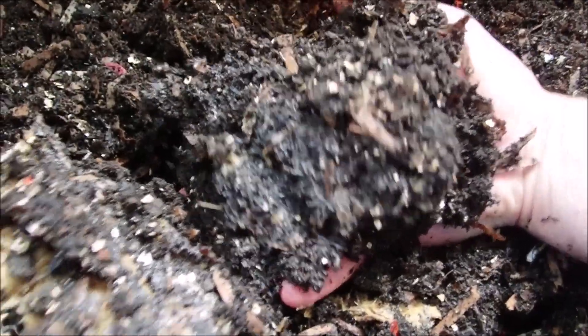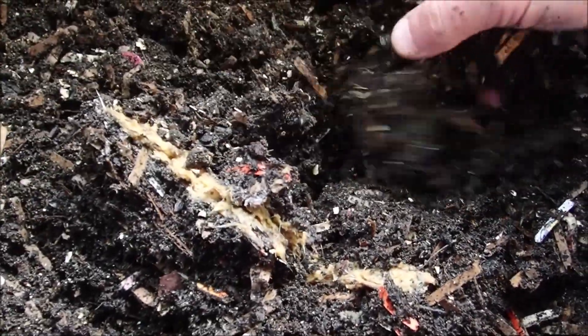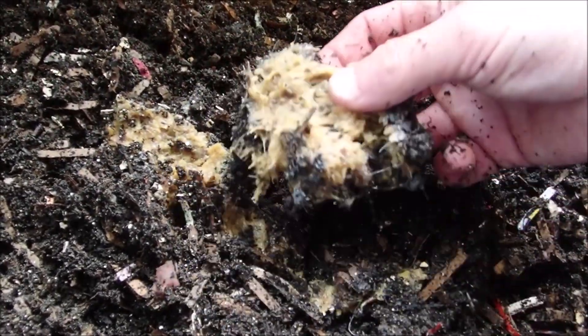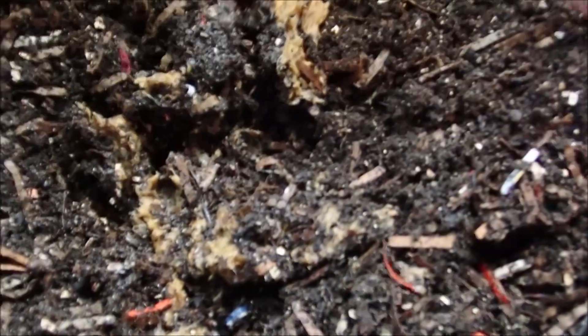Oh, I can feel the heat off of it — it's definitely warming it up. The worms aren't in that yet; might be because of the heat. Not really sure, but it is definitely got some heat to it. Let me grab a thermometer.